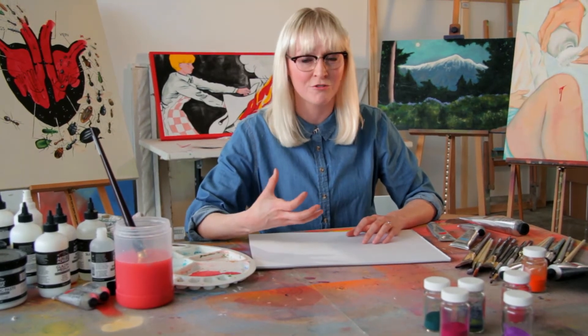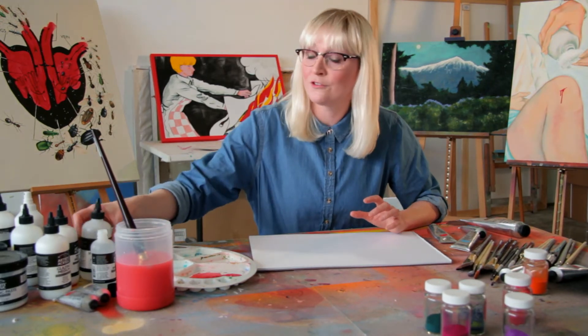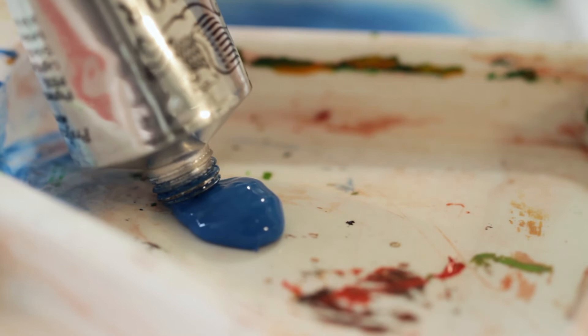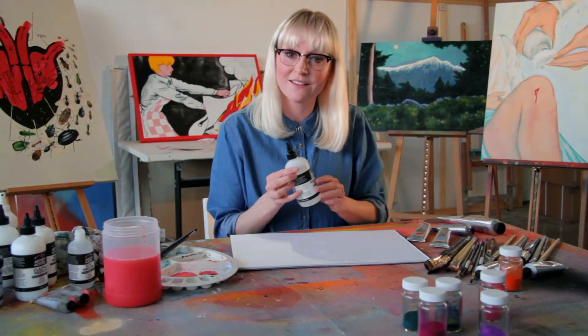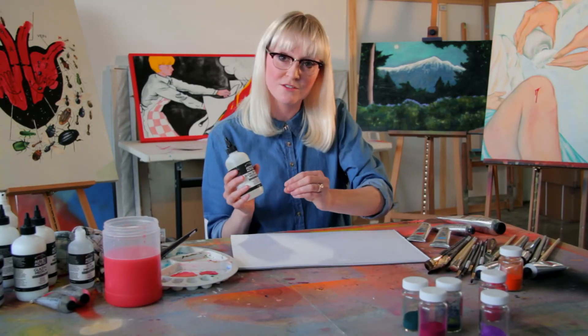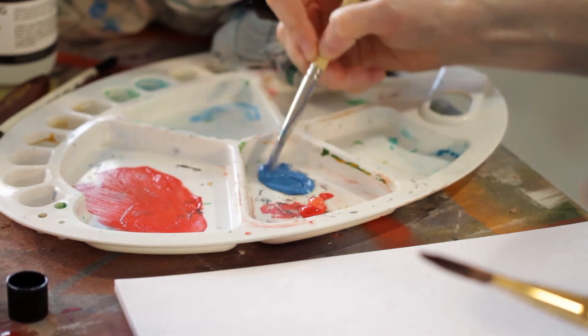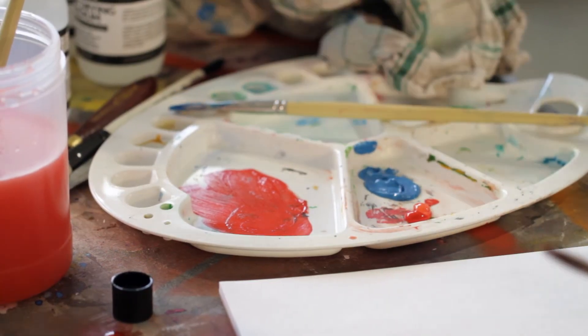Now I'm going to show you how to blend two colours into each other using slow drying medium. This is really important because a lot of people when they first start using acrylics get worried that the paint dries too quickly. There is a slow drying medium that will really help with that. I'm going to use two different colours — cerulean blue and a little bit of cadmium red — and add a tiny squirt of slow drying medium into each. For mixing the medium into the colours, I'm using a separate brush to make sure I don't start mixing those colours together before they're on the paper, keeping them clean and maintaining clarity of colour.